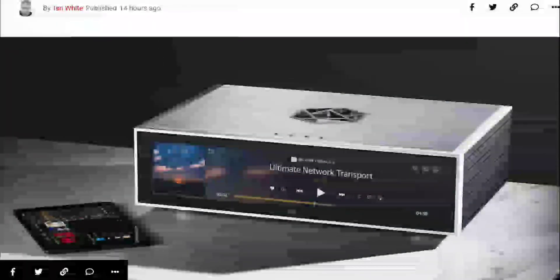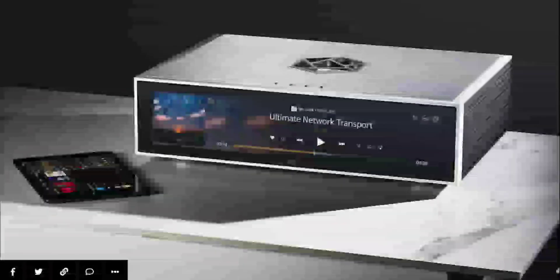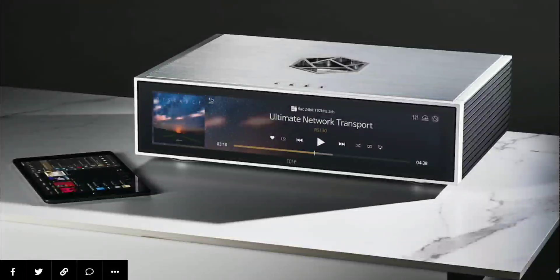Fiverrose has announced a new streamer. This model is the RS-130 network streamer. It is going to offer you the latest that you can expect from a top level audio hi-fi streamer. You get fiber optic connectivity.